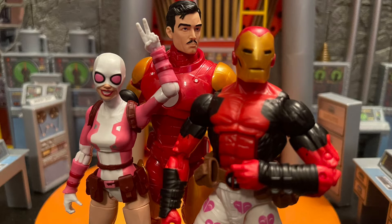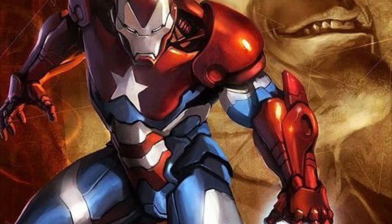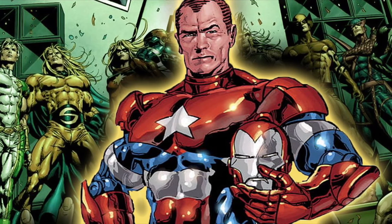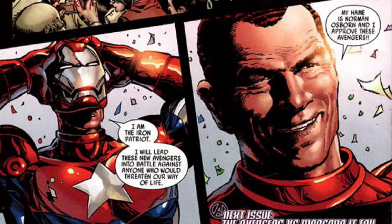I want to hear your guys' thoughts on this Iron Man for the Controller Wave — what you think about it, whether you like it or not. Let me know. I'm also hoping that one day Marvel Legends gives us the Iron Patriot — the Norman Osborne Iron Patriot. I want to finish my Dark Avengers display. We already got Sentry coming out, and hopefully we get some more of the other characters.